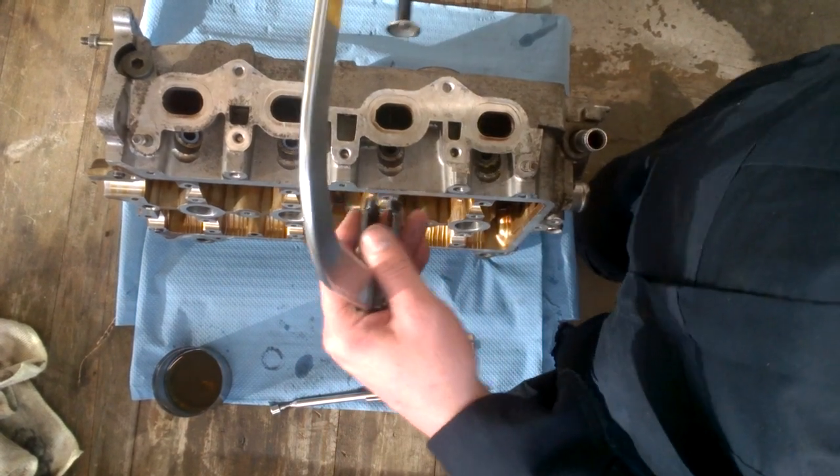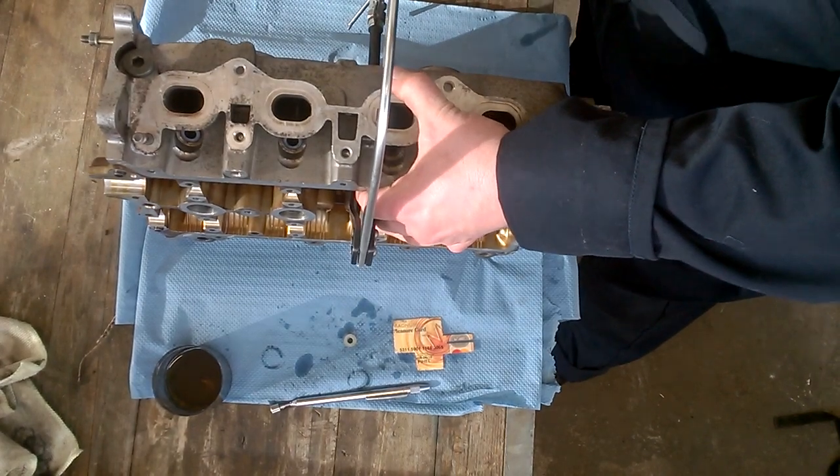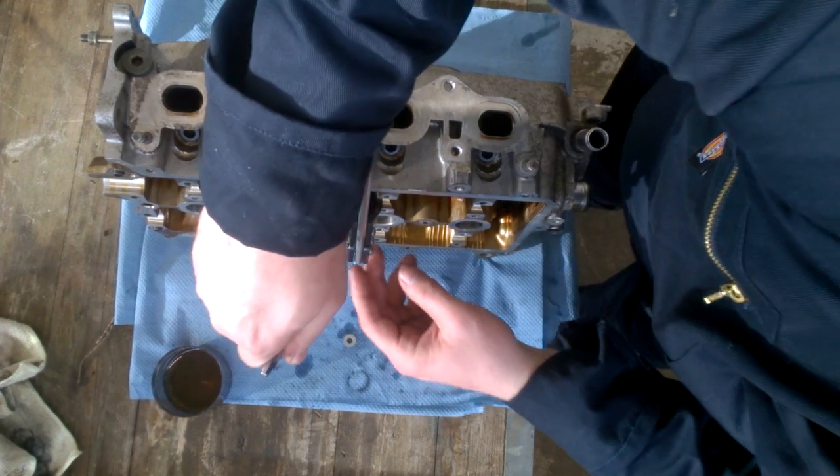First, take the spring compressor. Compress the spring. Then take the magnet and remove the lock.